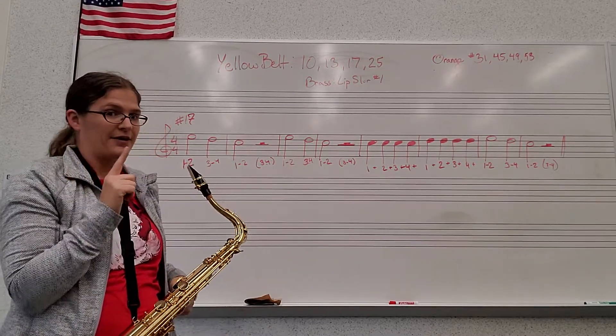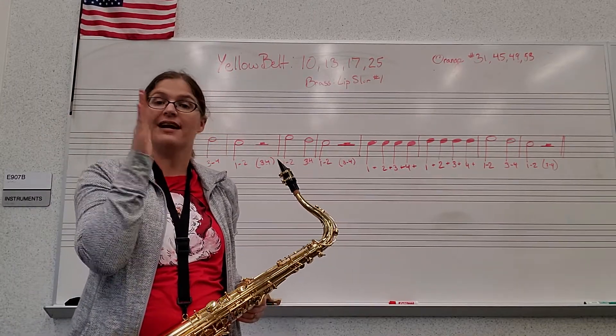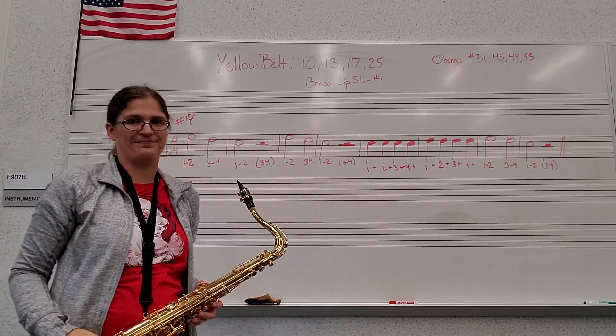Those rests are very important. When we play Hot Cross Buns, the silence is just as important as the sound. Make sure that your silence begins on beat 3.